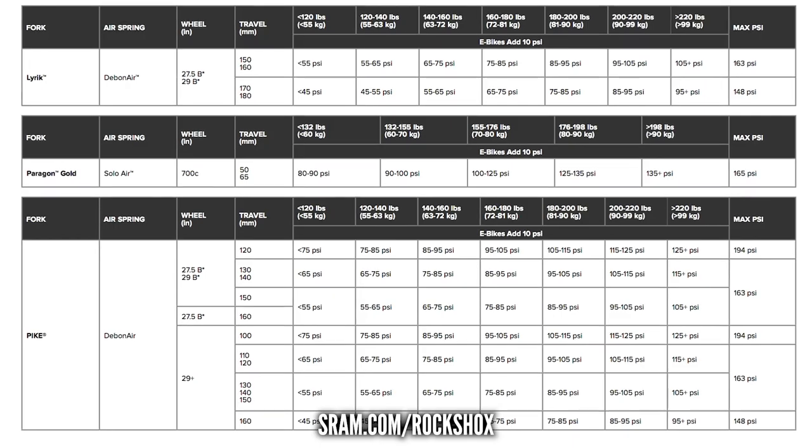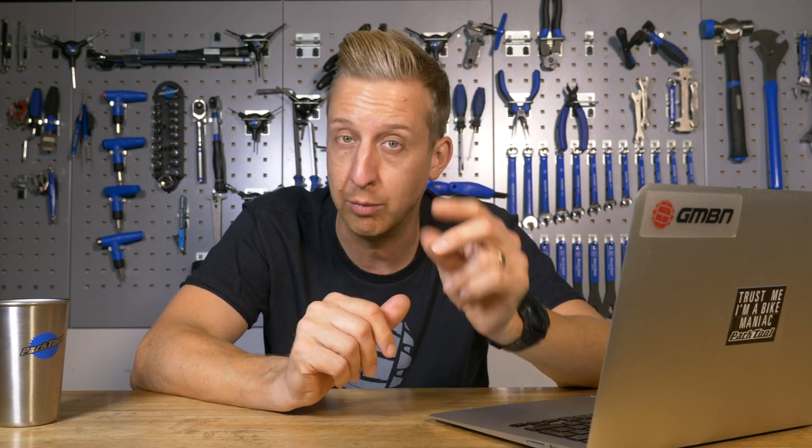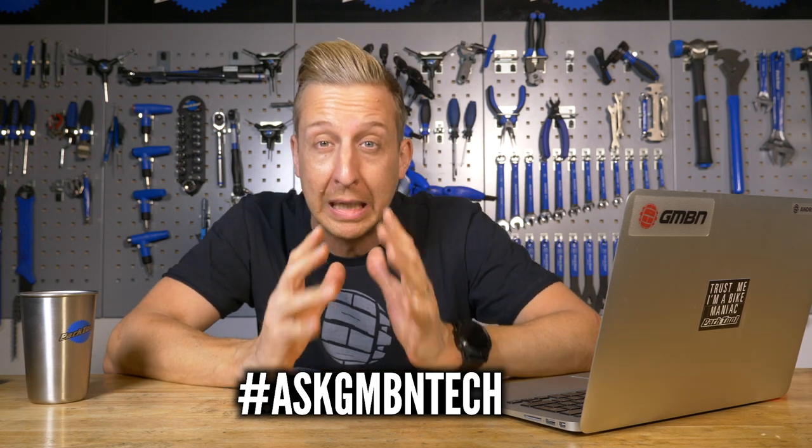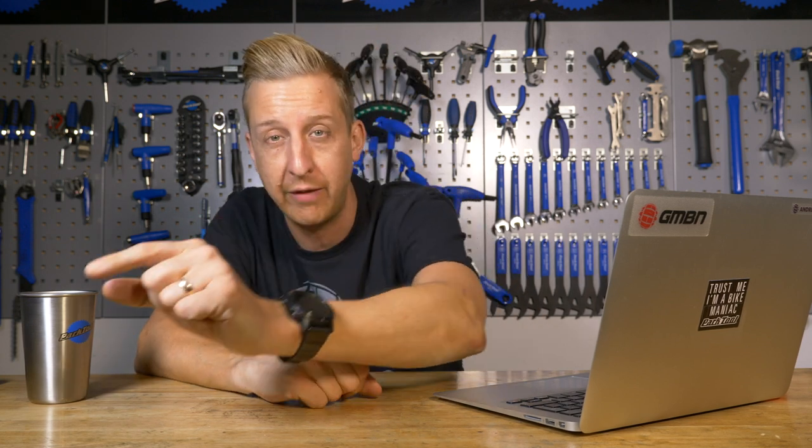All manufacturers specify a max guideline on how much air their forks and shocks can take. Even if you're running it at the max, it will work fine — you'll just have to dial in more compression and rebound to control it. That's another weekly Ask GMBN Tech wrapped up. Any questions or comments, get them in below. Don't forget to use the hashtag Ask GMBN Tech. Click here for our Pro Bikes playlist — new ones being added all the time — and click here for our Essentials series, the real basic stuff helping you understand your bike for home maintenance. As always, give us a huge thumbs up, share and subscribe. Cheers, guys.